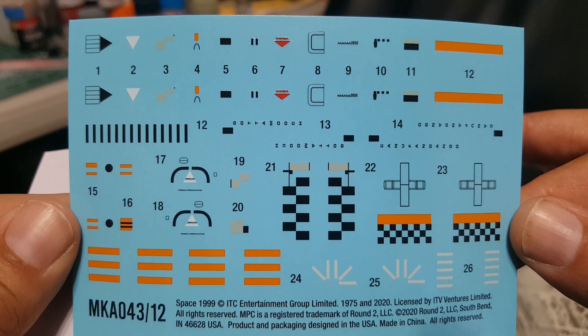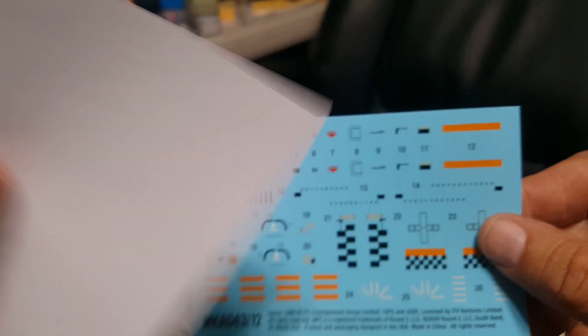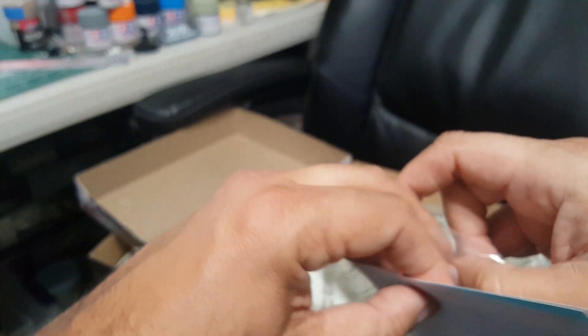I cleared out my workbench and finished up a few other models knowing this was coming soon, just so I can focus on this. So this will be interesting.